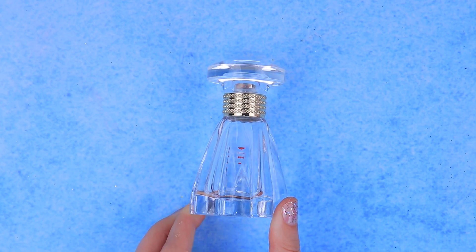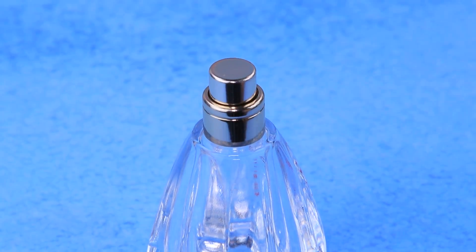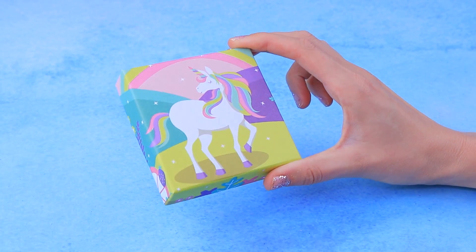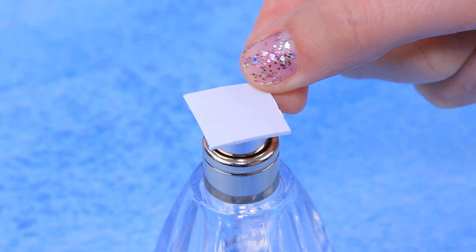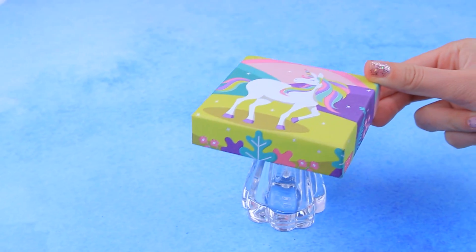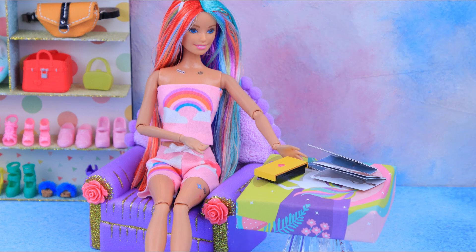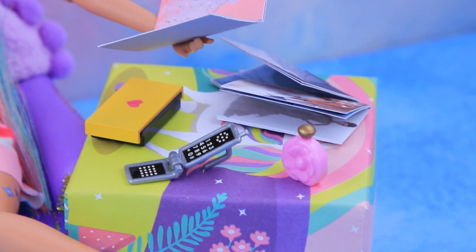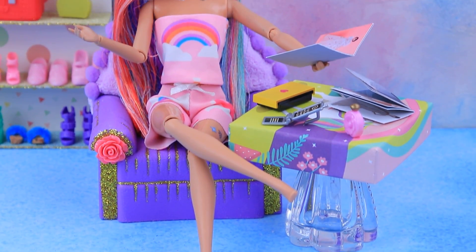Let's make a coffee table! We'll need an empty perfume bottle, a box lid, and double-sided tape. Connect the tabletop to the glass base — that's it! Now Uni can read her favorite magazines. She needs to keep up with fashion trends!